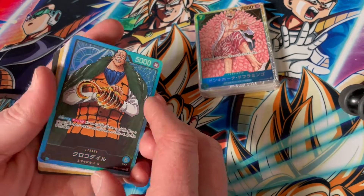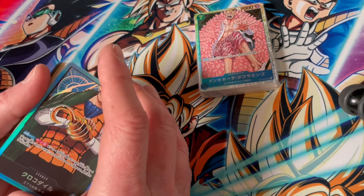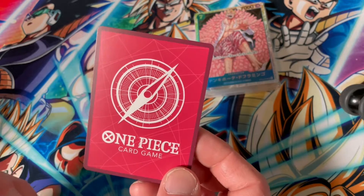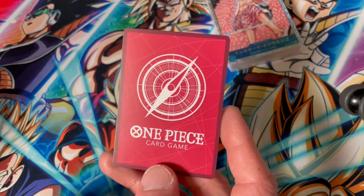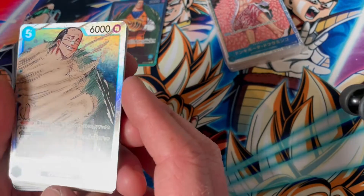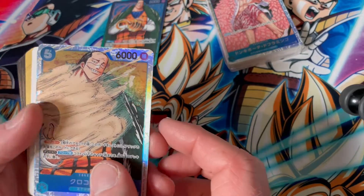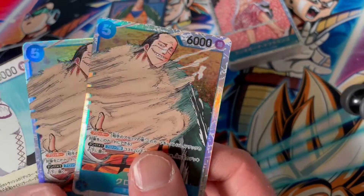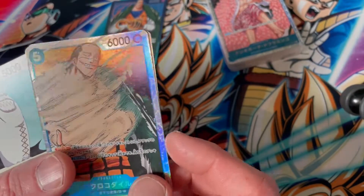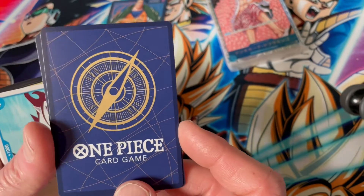I posed a question in the Straw Hat box opening: will this blue leader have a different color back than Luffy? It's red. So all leader cards are red on the back, which makes sense — the first one I happened to see was also red, so now we know. Now we have the Crocodile SR — I can't remember his ability completely, I think he's a blocker with a Don one cost. Two copies of this, and it looks very good in foil with the map lines.